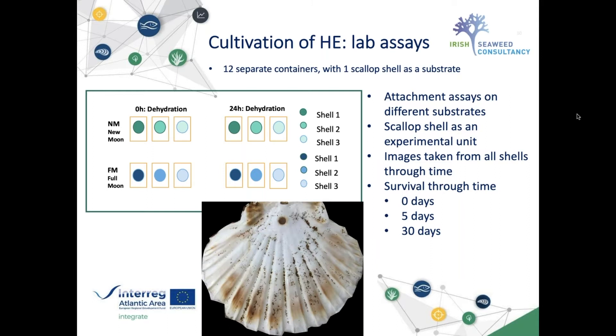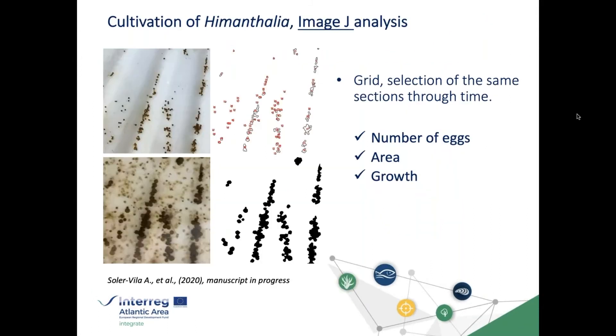Throughout all the experimental work we took images, and later analyzed them in ImageJ. By superimposing a grid, we could select the same sections through time and analyze the number of eggs, the area, and actual growth over time. All of this is currently being written up as a manuscript, which we hope will be available in the coming months.